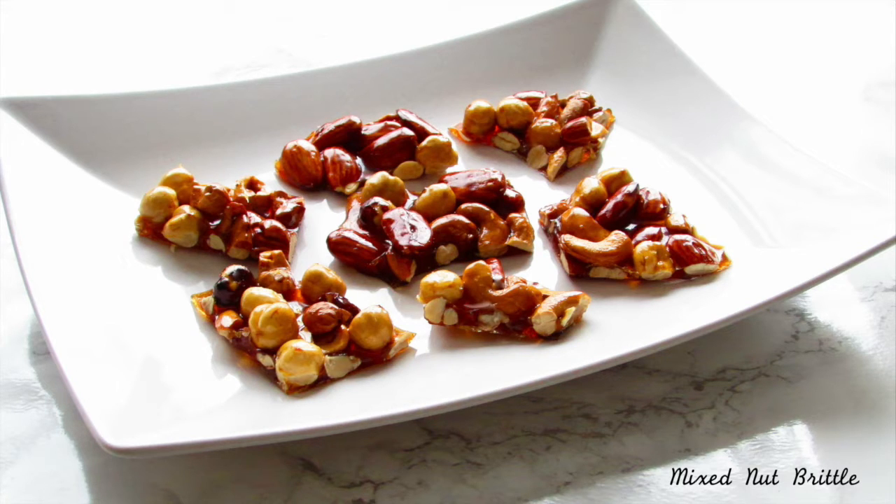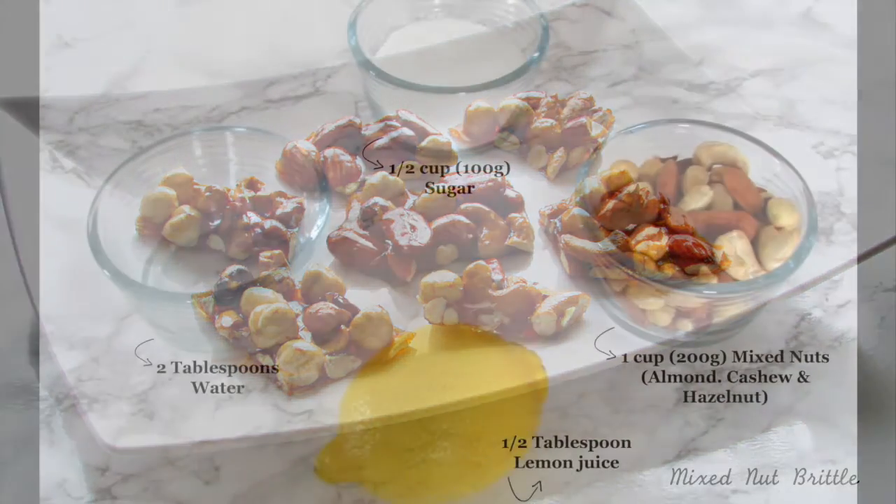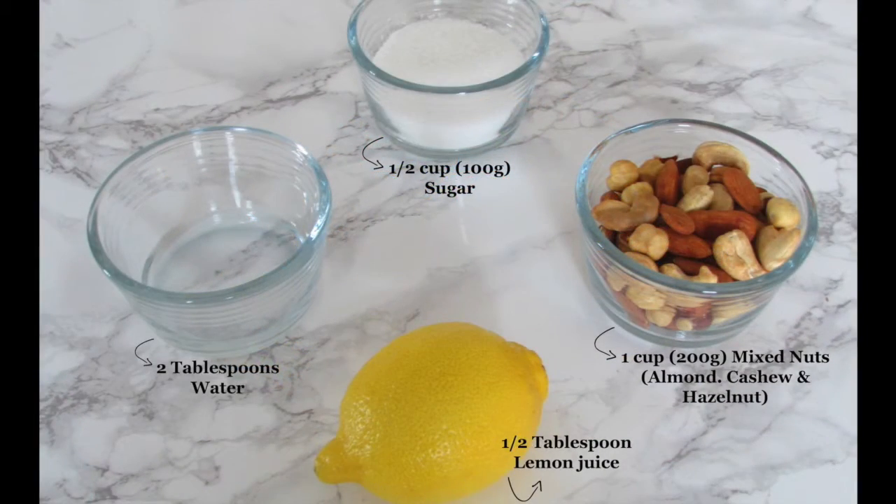They are extremely quick and easy to make. For this recipe you will need some sugar, water, lemon juice, and mixed nuts. I've gone for almonds, cashews, and hazelnuts. You can find the full recipe on my blog, Eat and Chop.